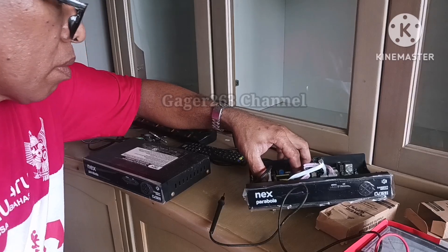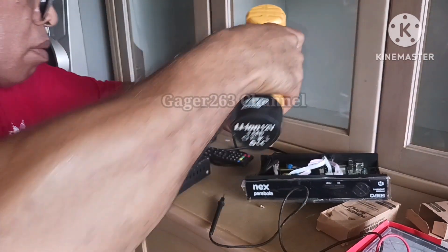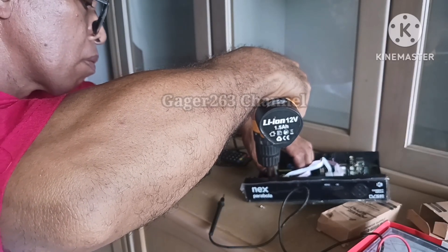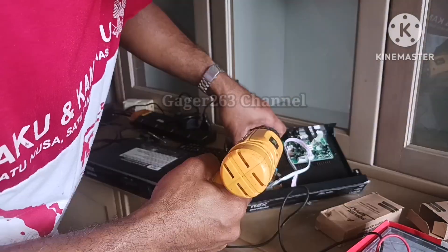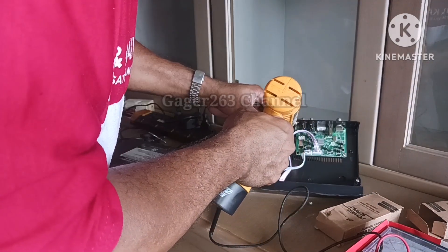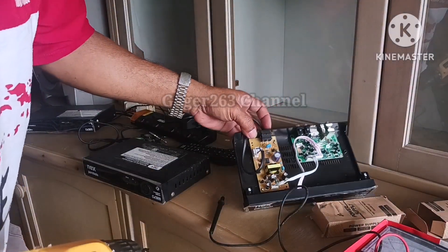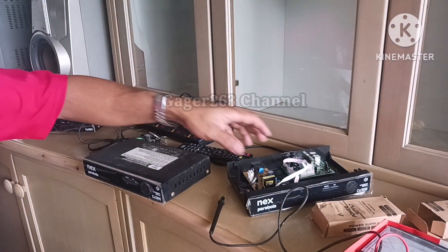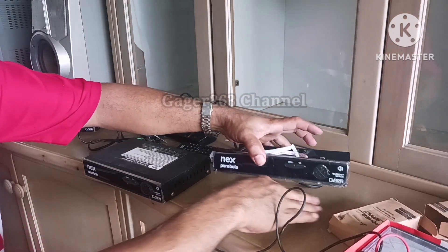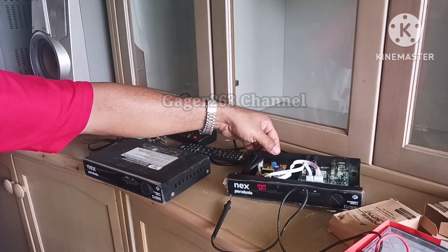Setelah saya melakukan instalasi, saya akan skrupnya kembali sehingga ianya tidak bergeser. Kemudian setelah saya selesai mengikat skrupnya, saya akan sambungkan kabel ke stop kontak untuk memastikan apakah modulator spare part yang baru saja saya gantikan ini bisa menyala atau bisa berfungsi dengan baik atau tidak.